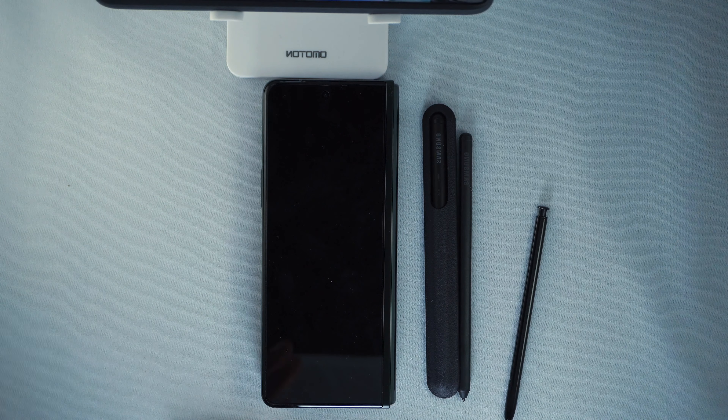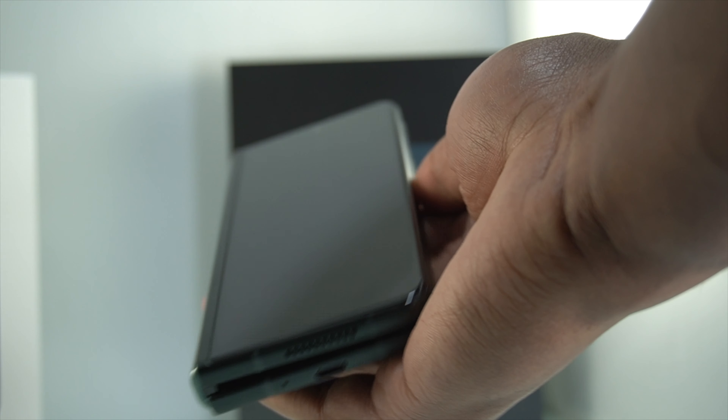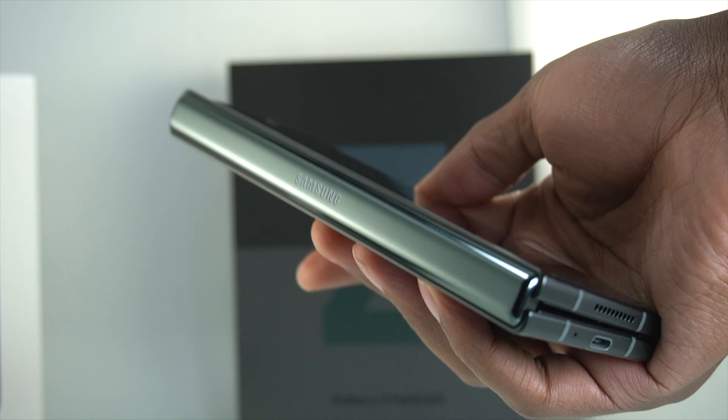The first thing I want to talk about is the build quality and how sturdy it feels. Picking it up for the first time, holding it in my hand, it feels so sturdy compared to last year's model. It feels more refined — the Z Fold 2 was nice, but the 3 really feels good in your hands. You're not scared to drop it or that it'll break. It feels very sturdy.